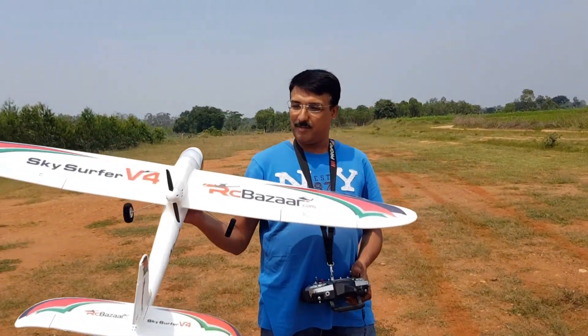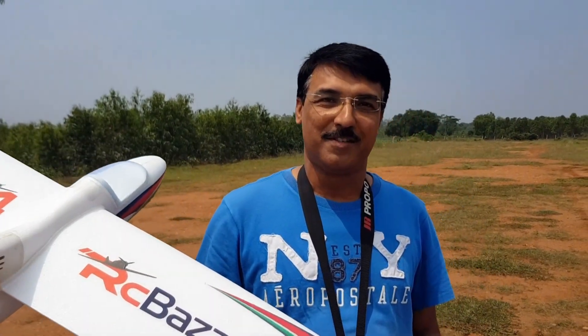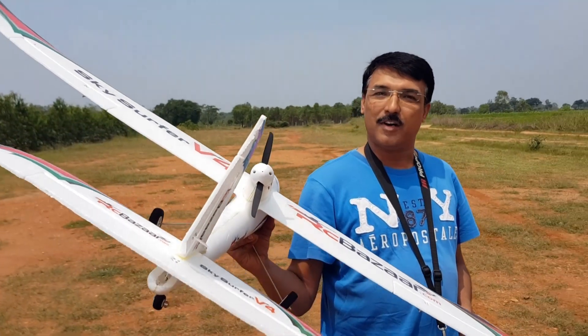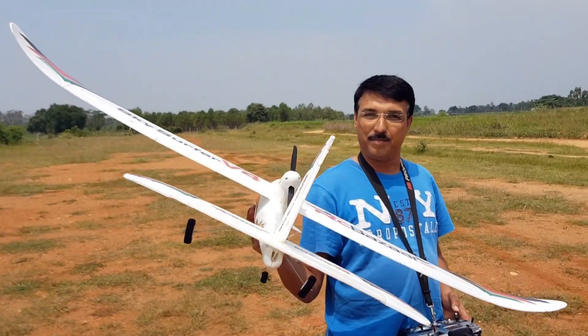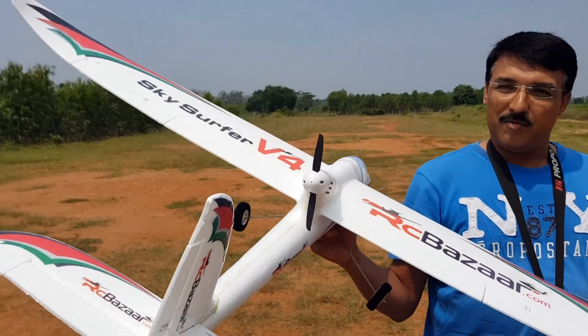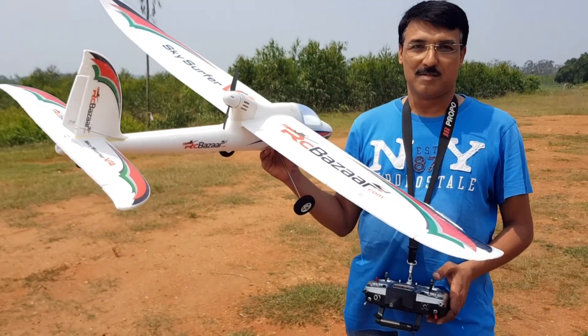Hi guys, today we are in the flying field. We'll be doing a test flight finally for the Skysurfer V4. I've done a video of the assembly and the setup of the Skysurfer V4 from the RC Bazaar, so today we are going to be test flying this machine and let's see how it performs. Enjoy the video.